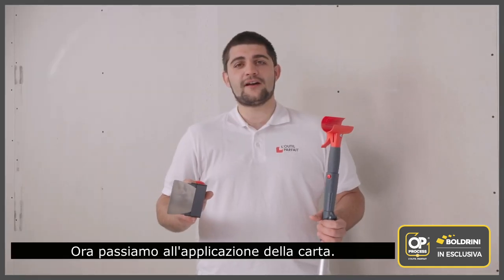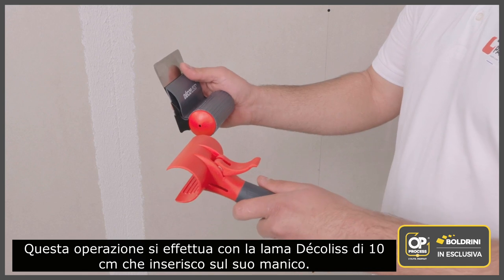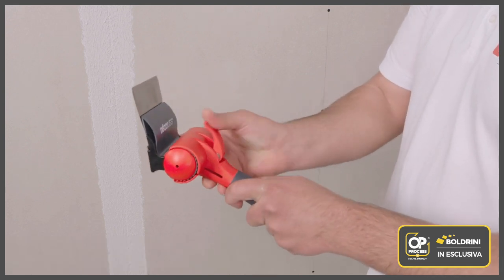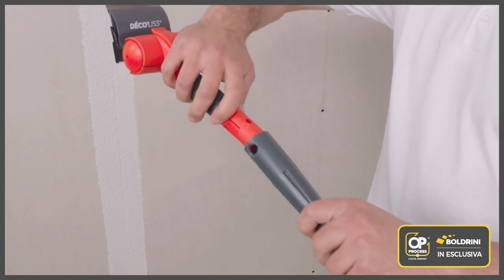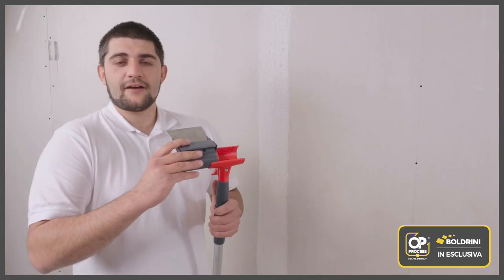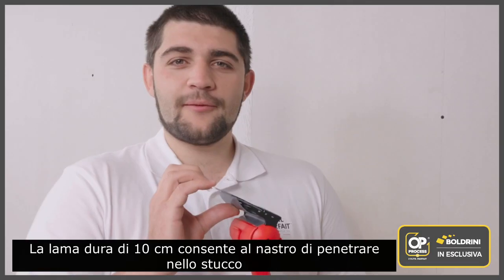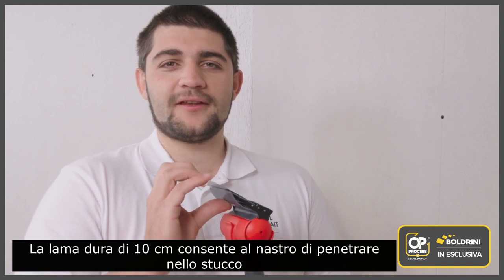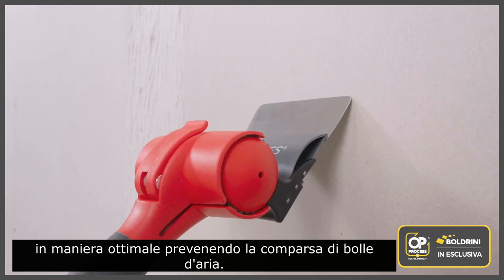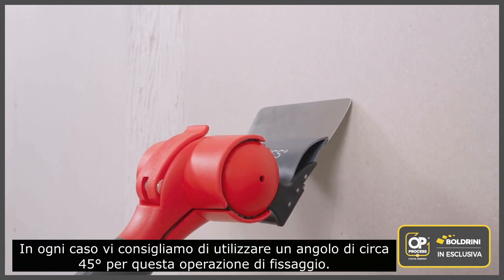Now let's move on to fixing and embedding the tape. This is done with the 10 centimeter stiff blade decolist that I'm fitting onto its handle. With our handle you can adjust the angle to suit your needs. The 10 centimeter hard blade allows the tape to penetrate into the compound properly to prevent bubbling and bulges. We recommend an angle of about 45 degrees for this fixing step.